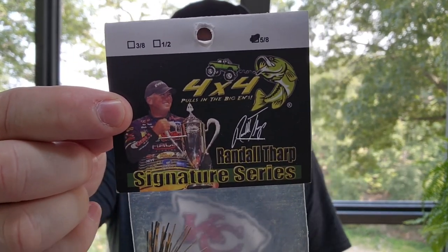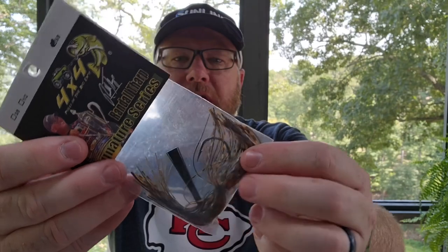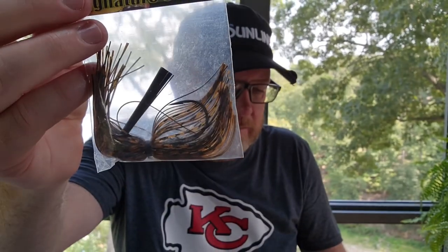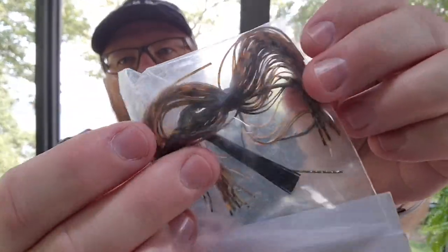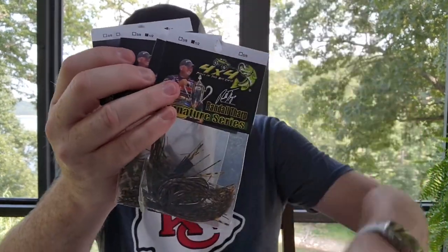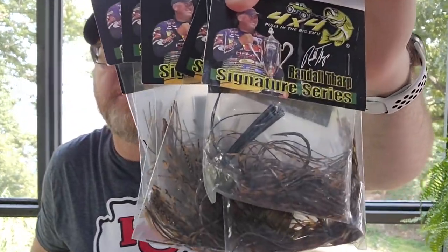Next is another jig that I got turned on to by following pro fisherman. Randall Tharp sold me on this jig right here — he's won a lot of money on this particular 4x4 Randall Tharp Signature Series jig. And this color that he throws is called Golden Craw. I have some halves and some 5 ounces, and that's the only color that I have is the Golden Craw. Really good jig — go online and watch Randall Tharp crush them on this thing.